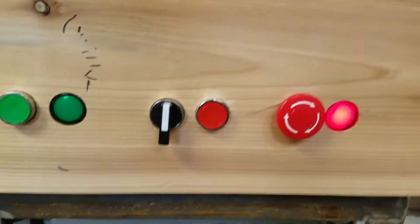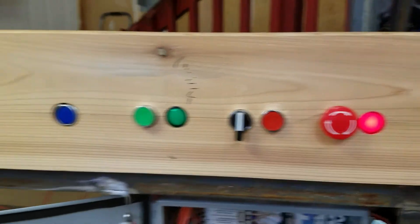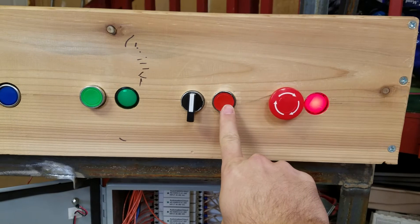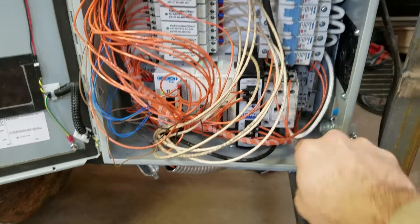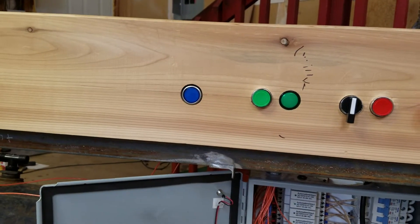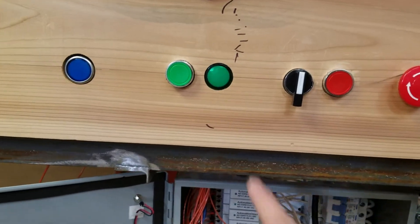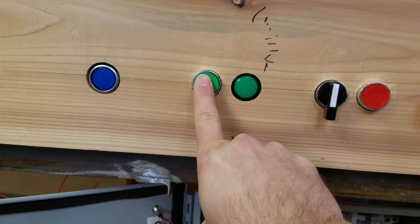We've got an e-stop switch here. I'll have labels on all these switches and lights once it gets to that point, but right now I don't. You pull that out — this is your e-stop reset. It turns off your e-stop light and pulls in your contactor down here, which connects half the 240 volts to your coils. The blue light blinking just means everything is ready to go, and it's also your cycle start button. The green light here is for your vacuum pump — press it to turn it on, press it again to turn it off.